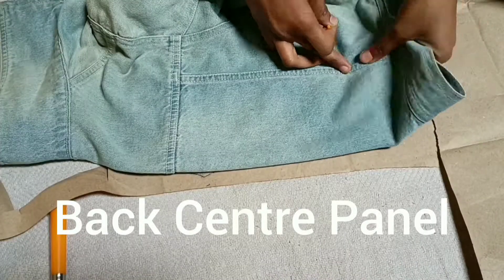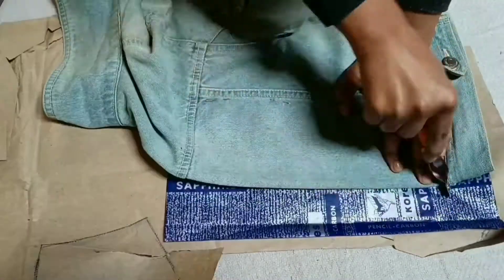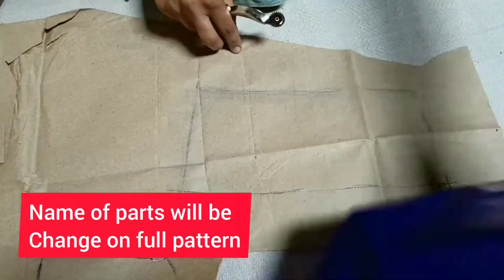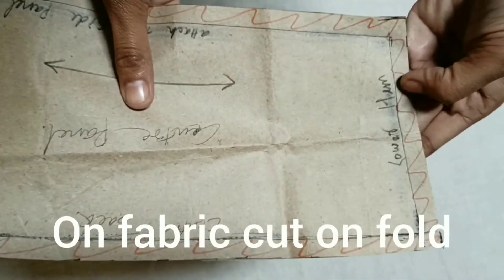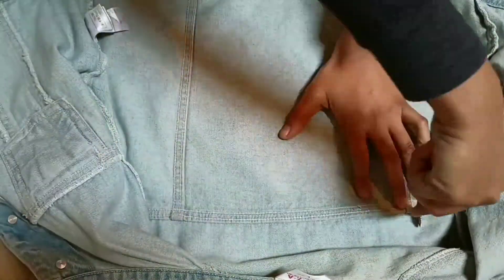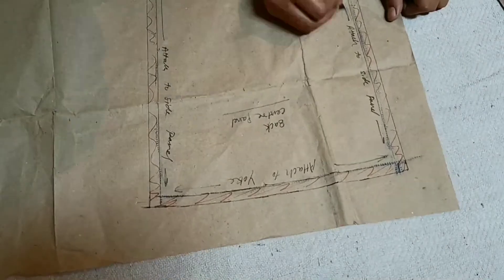For the back central panel, I have traced it half and I also show you how to trace it full. The markings will change — center back, attach to yoke, side panel, attach to side panel, lower hem. We will cut it on fold when cutting on fabric for the half version. For the full center back panel, we will not cut it on fold — we will cut it as it is — and write 'attach to side panels' on both sides.